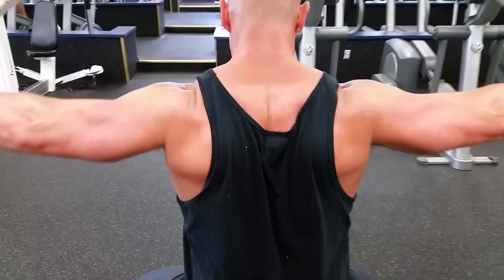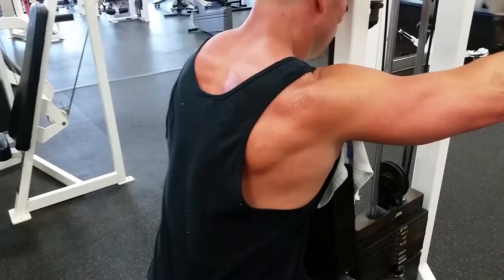Now moving forward, this is FST-7 for the rear delt — same idea: seven sets, 10 reps, 20-second break in between, back and forth. It's a burner; you're going to get a lot of blood into the muscle. Definitely try it out.